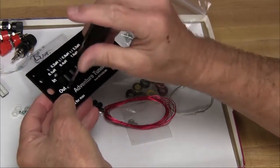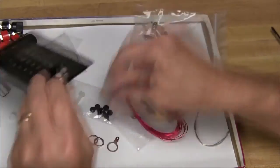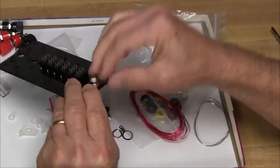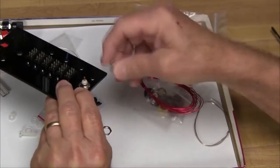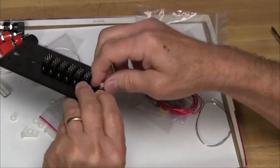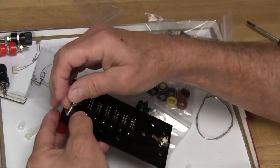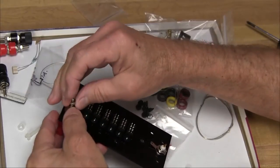The first thing we do is mount all the hardware, and we begin by mounting the six switches. Now we'll put on the BNC connectors, making sure that we put on the lock washer first on the rear, then the solder tab, and then finally the nut to hold it together. After we put on the BNC connectors, we move to the banana jacks.